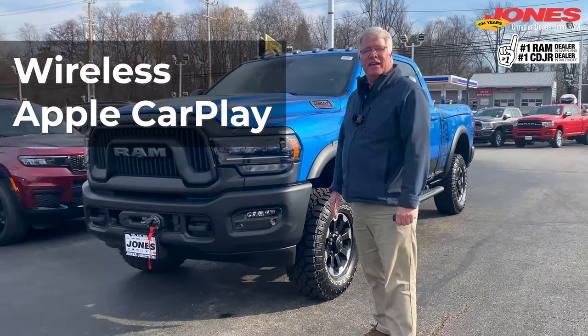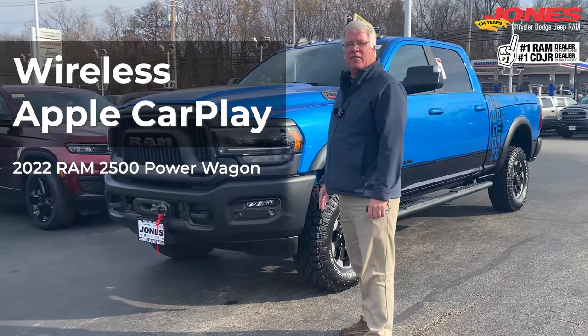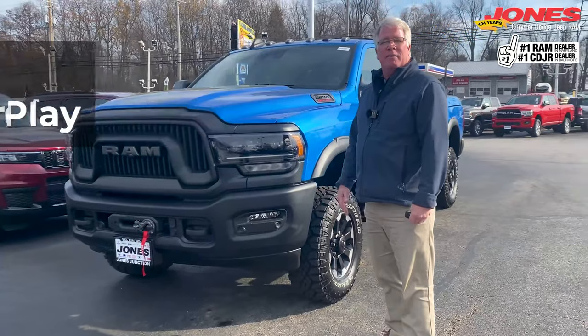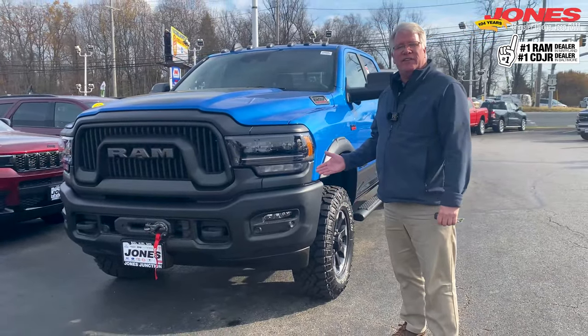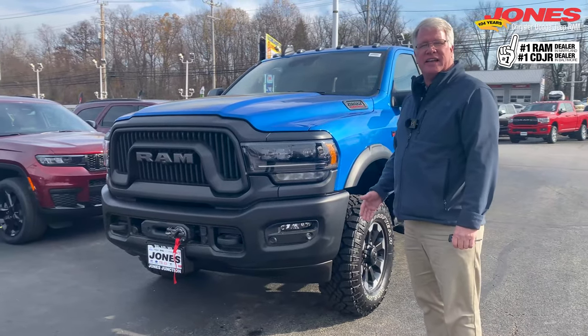Welcome back. We're looking at the wireless Apple CarPlay in the 2022 Ram 2500 Power Wagon. My name is Rich. This vehicle sits on the lot of Jones Junction Chrysler Dodge Jeep Ram. Let's get started.